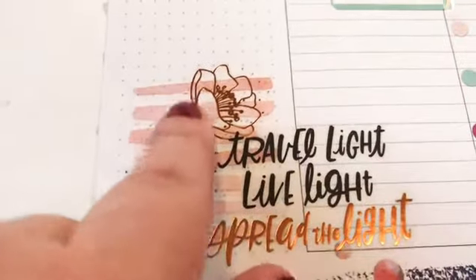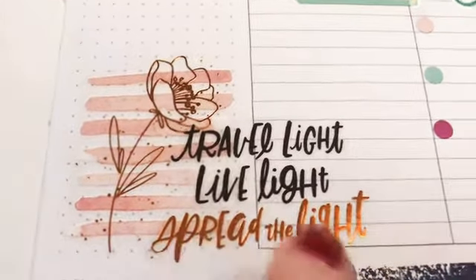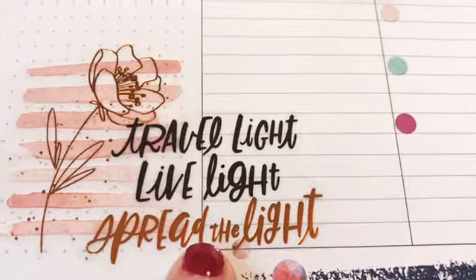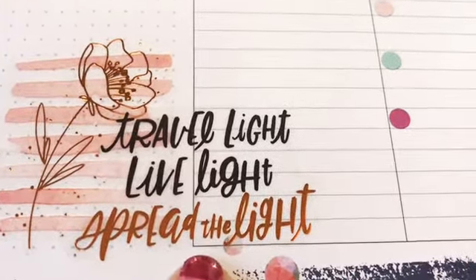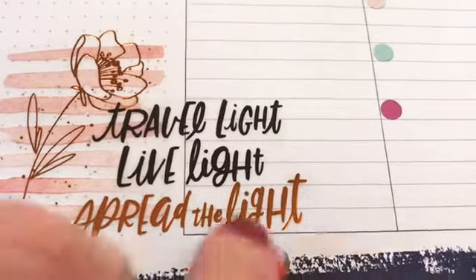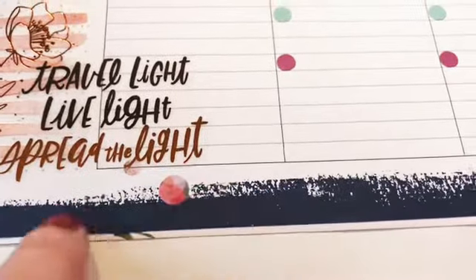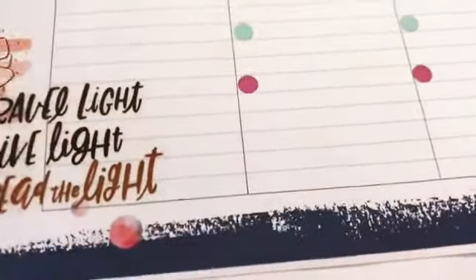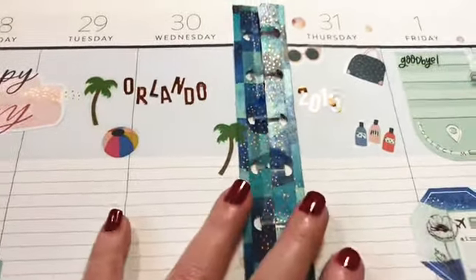Down here I used a clear sticker from the be happy mega book and I layered the quote on. I had been saving this sticker for the spread this week because of the travel — 'travel light, live light, spread the light.' I love that. I didn't put the washi down at the bottom because the bottom really matched this time, so instead I put the washi down the middle. I will be in training on the 29th, 30th, and 31st.